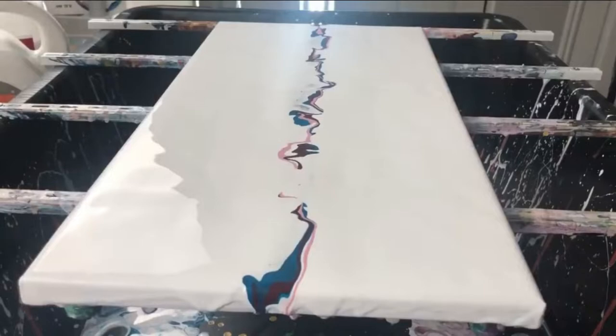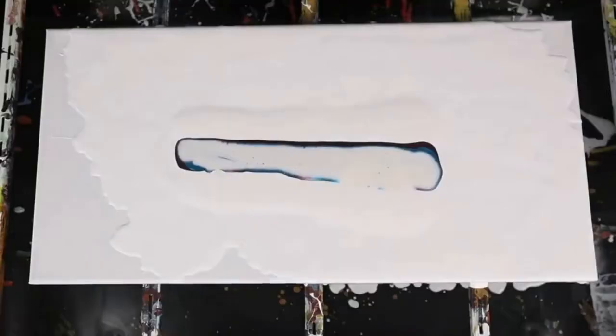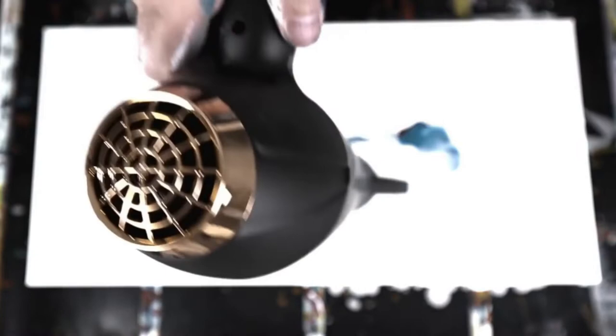Acrylic pouring is the art of mixing acrylic paint organically with a pouring medium, most commonly water, Elmer's glue, and Flood Floetrol, to create appreciable artwork. A hairdryer for acrylic pouring has become an essential aspect of painting for artists nowadays.